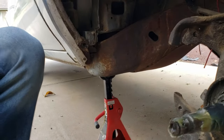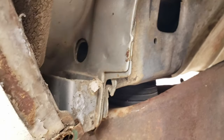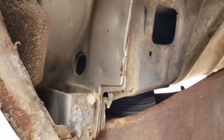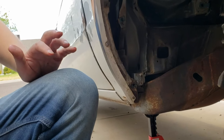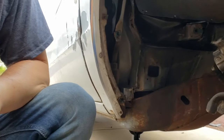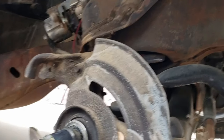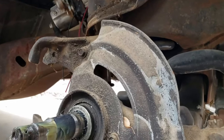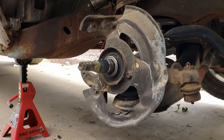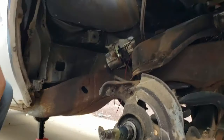It also has polyurethane body bushings - you can see one right there between the frame rail and the body. This car is going to be hella stiff and not just in a straight line - I will be doing other things with this car with this suspension. It could be a multi-purpose car - I can drag race it, I can auto cross it, all that.